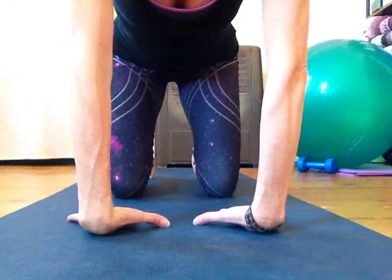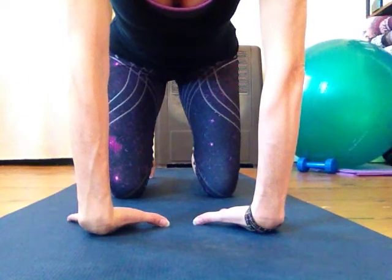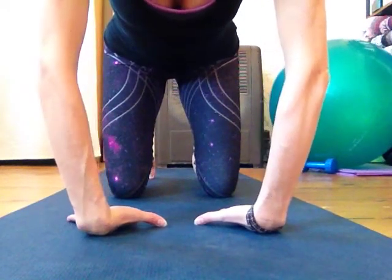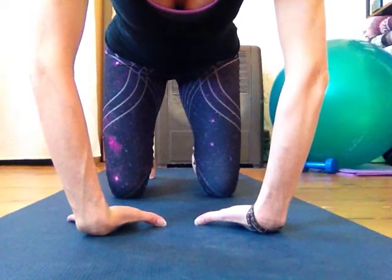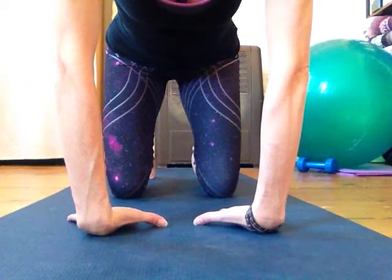This movement is so minimal — much less than the first exercise. I'm barely moving, but I'm getting a really intense stretch. If your elbows are bent, don't lean back. Just work on trying to straighten the elbows and you'll feel a lot of stretch in the forearms.